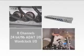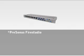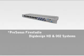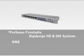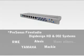Loaded with direct balanced outputs and inserts on every channel, the Digimax FS is the perfect hardware expansion for your FireStudio or any other digital recording system with ADAT optical light pipe, including DigiDesign's HD and 002 systems, RME, Yamaha, Alesis, Mackie and many others.